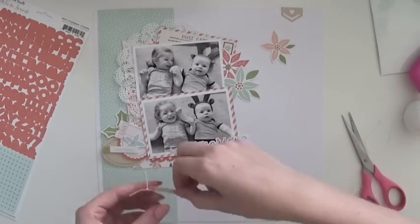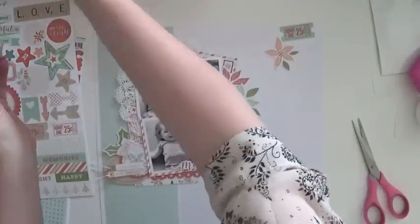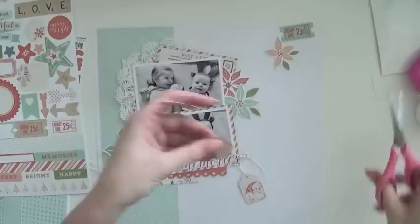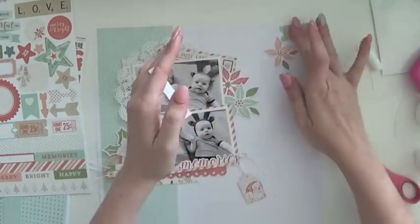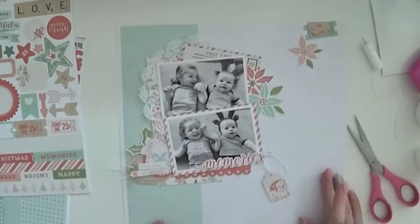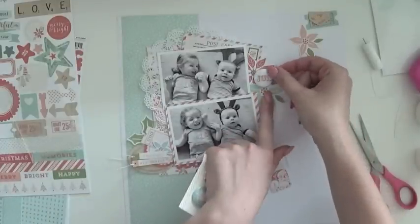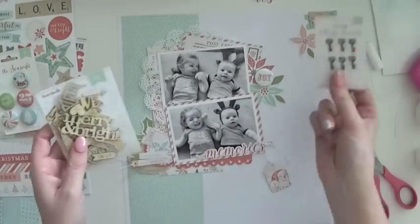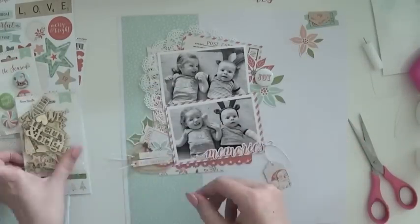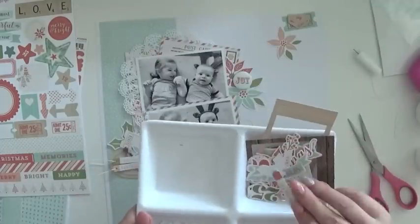I'm adhering some bits and pieces now. I loved the die-cut postcard piece from the ephemera pack — it's super cute, so I've popped that at the top right of the photo. I've also added a couple of wood grain pieces, with a cute little wood grain tab at the top right. This is a vertical layout, but the embellishments flow diagonally from the main photo grouping.